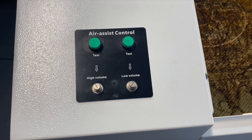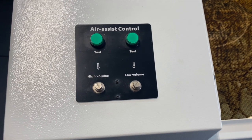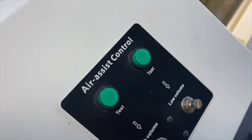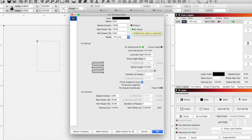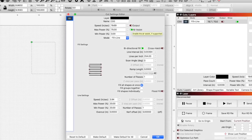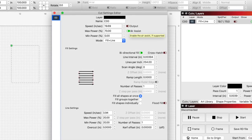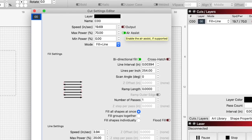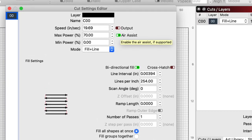Coming over here we have dual air assist — and why is dual air assist important? When engraving, we don't necessarily need a lot of PSI — just enough air to keep the lens cool and clean and push around the debris. But when cutting, we want a good amount of air pressure, between 30 to 60 PSI, to keep a clean cut. In LightBurn, if you have air assist selected it triggers the solenoid for high-volume air assist; if off, it defaults to the lower volume. Both are completely controllable via a read switch — essentially a proportioning valve.